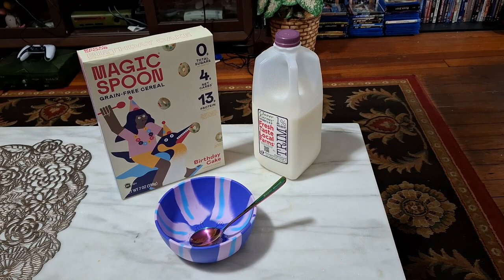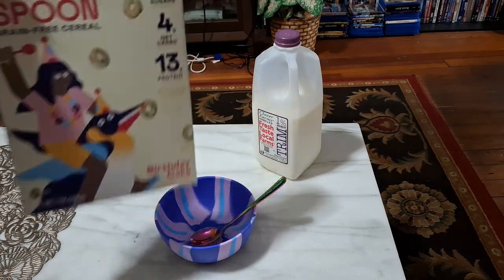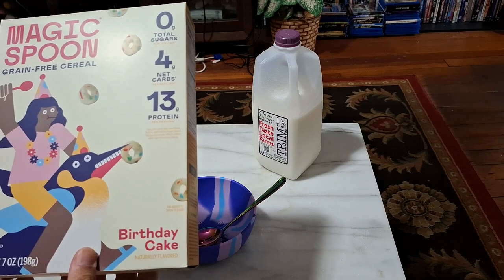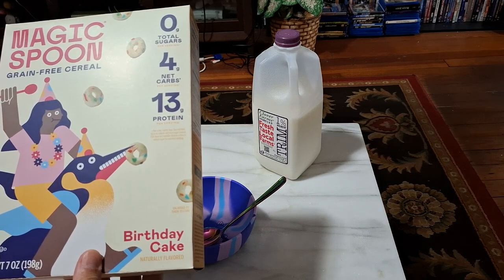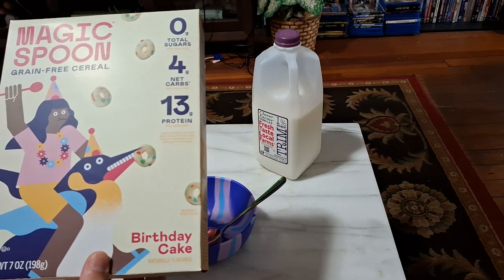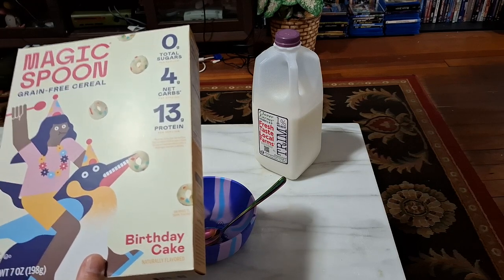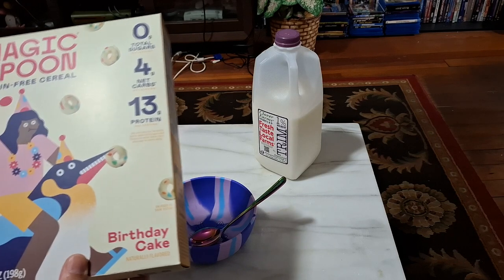This was one of those flavors that I could not get at the regular store, so I'll finally be able to try it. You can see here, it's got some kind of girl riding a dolphin, and the dolphin's got a different color fin, and it's got a birthday hat, and so does she.